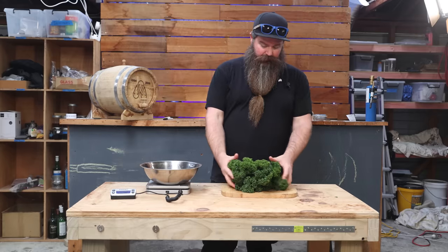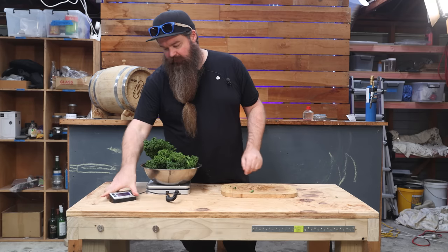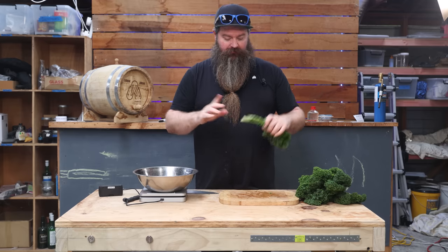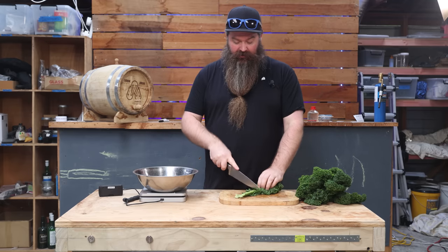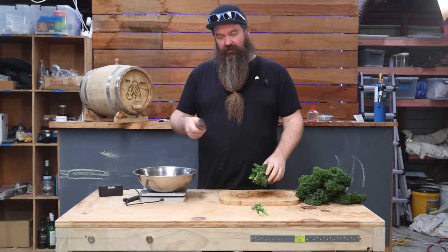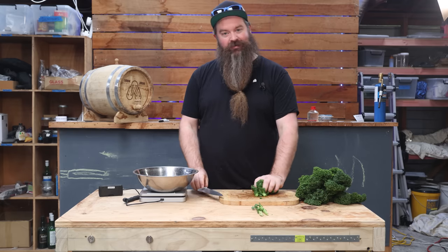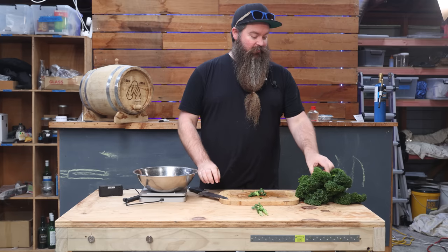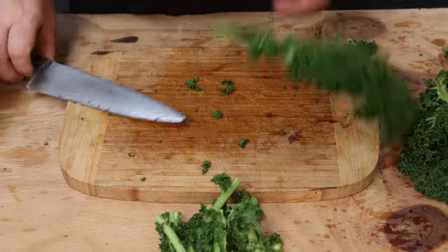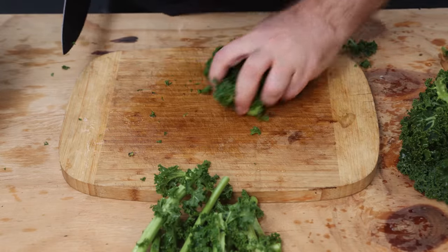The first thing I want to do is deal with the kale. I've got 550 grams here, which is roughly the right amount, because I'm making a 90-liter wash. Amounts vary depending on who you're listening to and what recipe you're following, but the idea is you want roughly 100 grams of kale per 20 to 25 liters of wash.